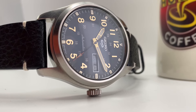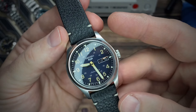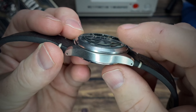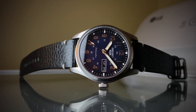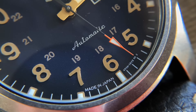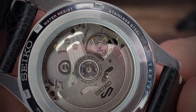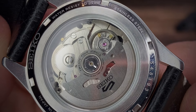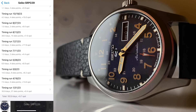This watch has a 39.4mm case diameter, 47mm lug-to-lug, 20mm lug width, and 13.5mm thickness. It weighs 73 grams on the supplied leather strap. This is running the Seiko 4R36 automatic movement, beats at 21,600 vibrations per hour — or 6 ticks per second. It's got 24 jewels, features hacking and hand winding, a quick-set day and date, and about a 40-hour power reserve. Its stated accuracy is minus 35 to plus 45 seconds per day.